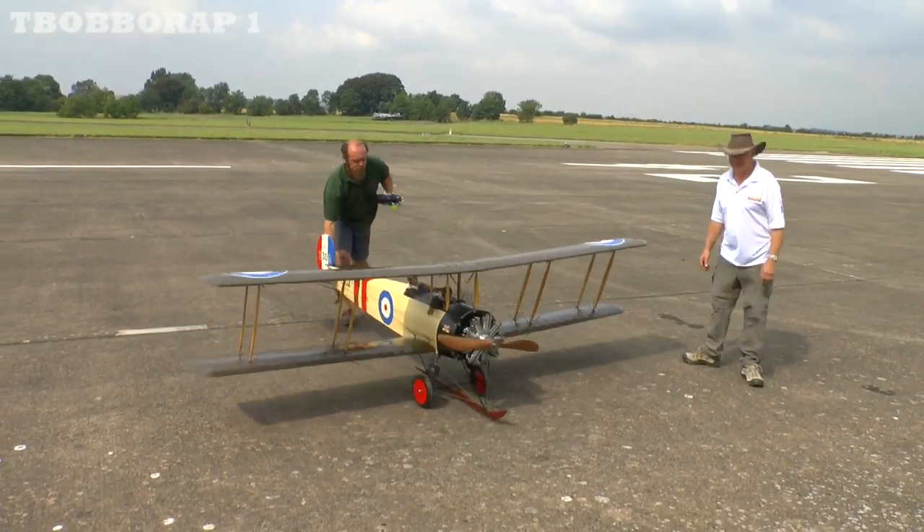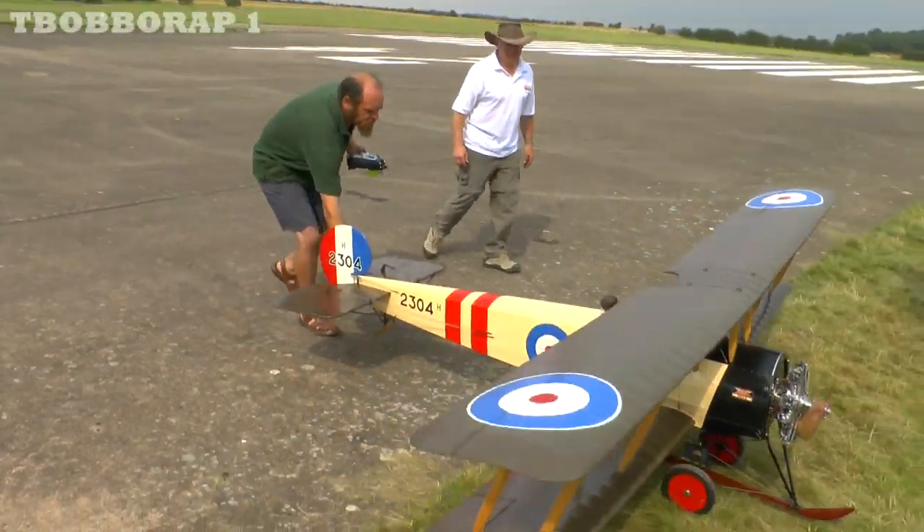So to start this, I'm just going to show you how to get a ride in a seat.